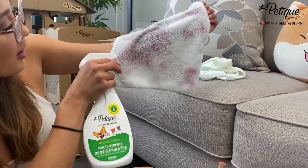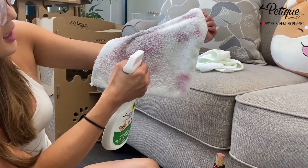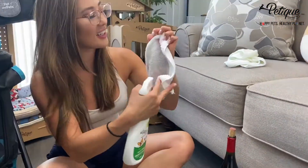Now look how safe it is — it's on my arm and I'm going to spray this. This is so addicting, you guys. Here, let me show you this.